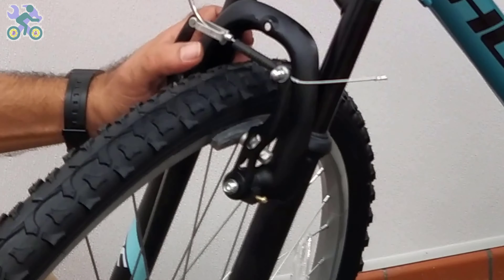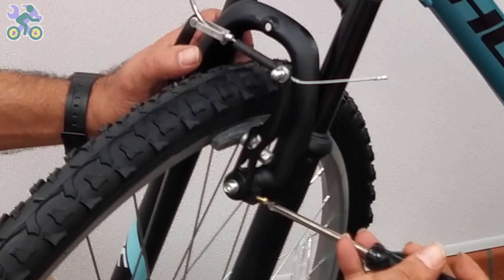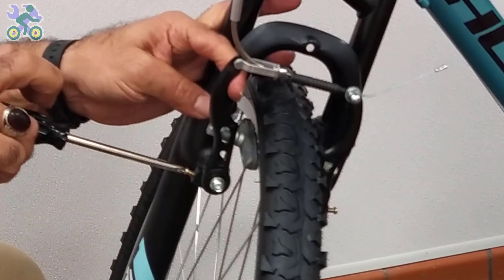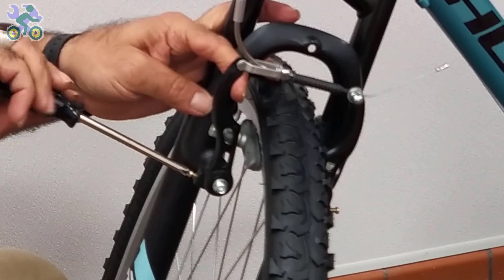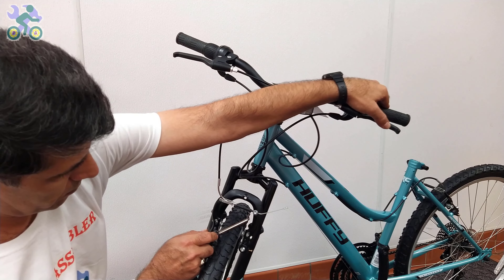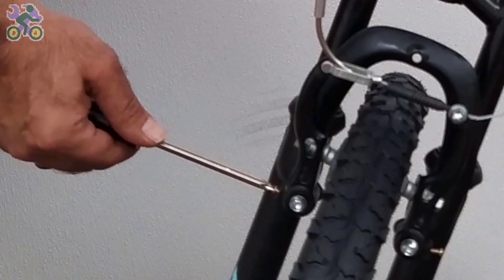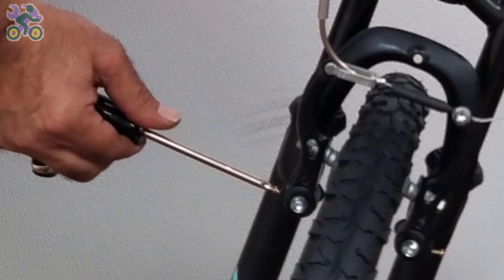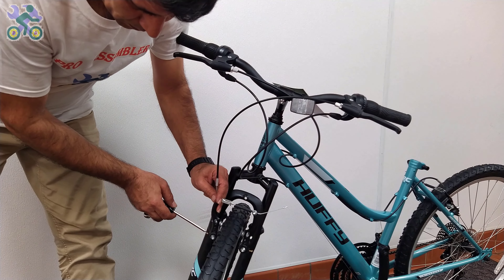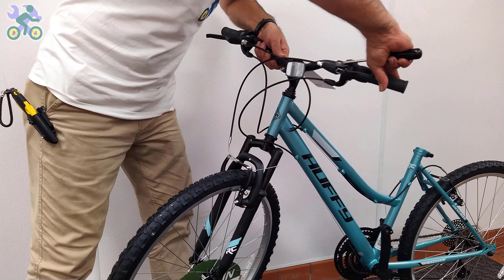If the brake arms don't move together, start by loosening the two tension screws until they are completely loose but still held in place. Push back the arm that wasn't moving and tighten the tension screw until a little before the end. Hold and release the brake lever while loosening the tension screw by half a turn. Repeat this process of holding and releasing the brake and loosening the tension screw until both arms move together. When both arms move together, slightly tighten the tension screw on both sides to make sure it stays in place.